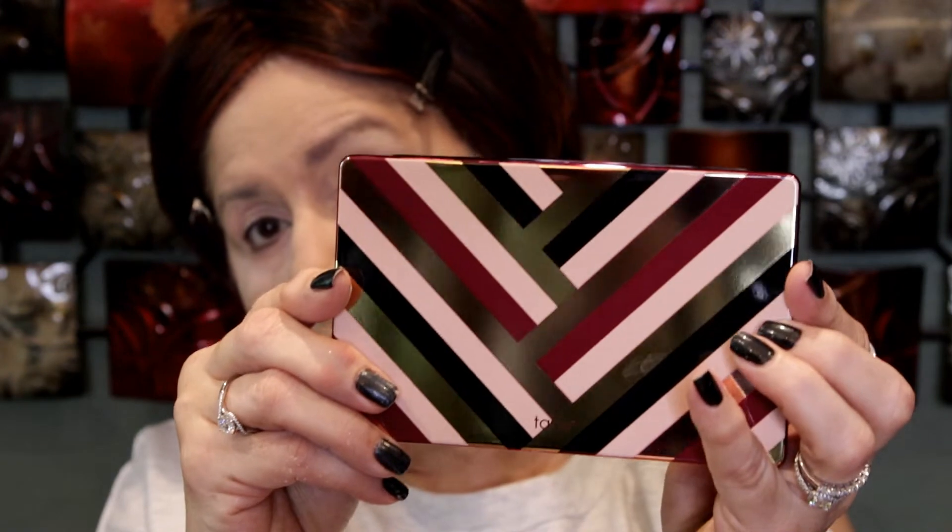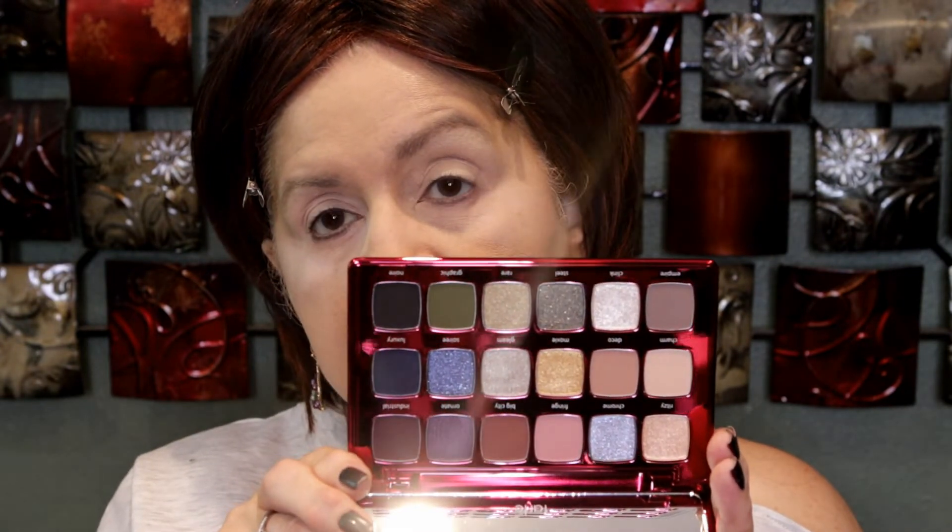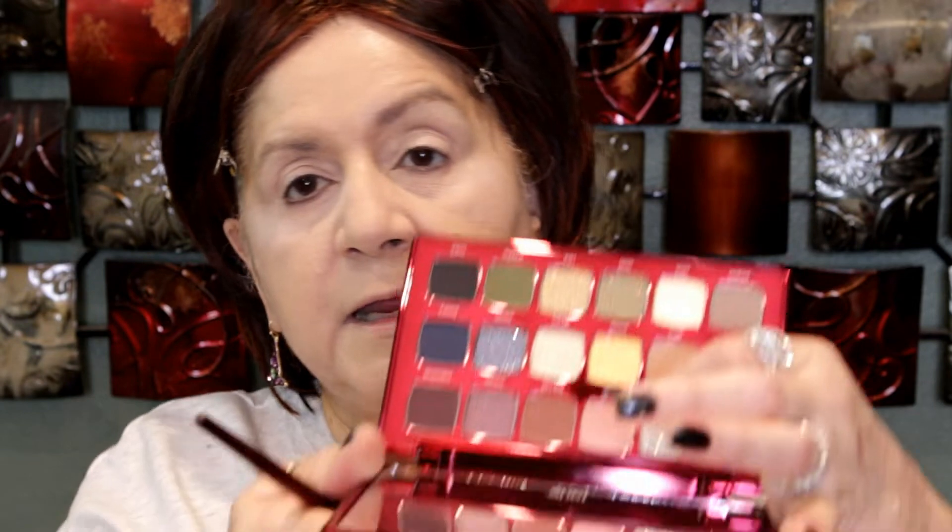And then this is the other one — this is the Glamour, which is the cool tone one. This is super gorgeous also, and it also has 18 shades. So we're going to go ahead and create a quick look. I'm going to start with this one right here, which is like a pinky beige called French, and I'm going to use the mirror on the palette. It does have several glitters, so those I'm going to stay away from, but it also has some really pretty shimmers.